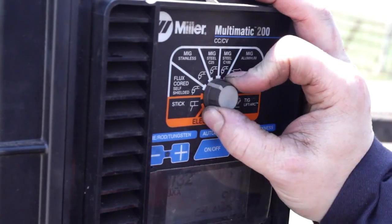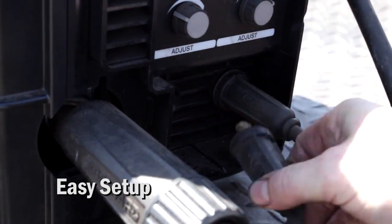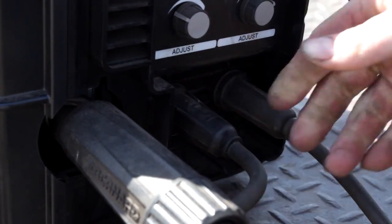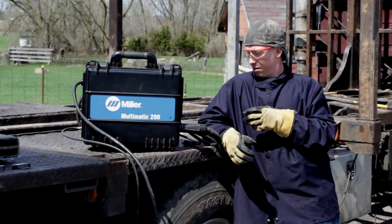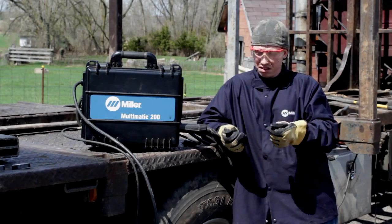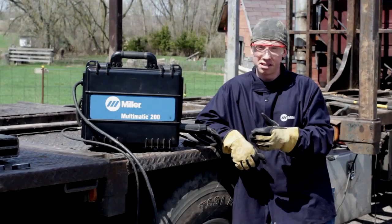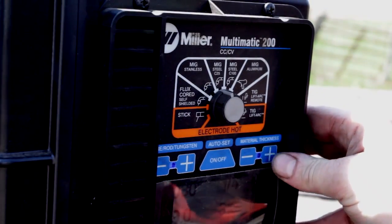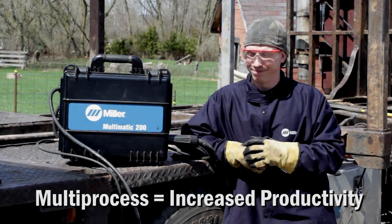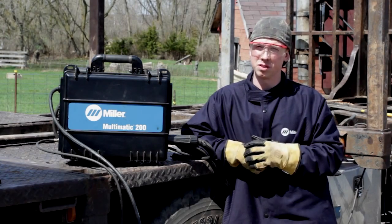It's making my job easier because each different unit you take out, you have to set up. With this one, you've got one unit, so it's just a matter of switching cables instead of pulling out and wrapping up a different unit. Basically there are three possible cables: your ground, your stick lead, and your MIG. It's a matter of switching those, turning a dial, punching in your material thickness, rod or wire size you're using, and away you go. In a job that requires multi-processes, I would say around 25 to 30% time savings with not having to wrap up and switch units.